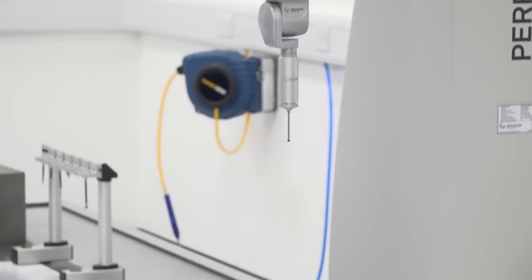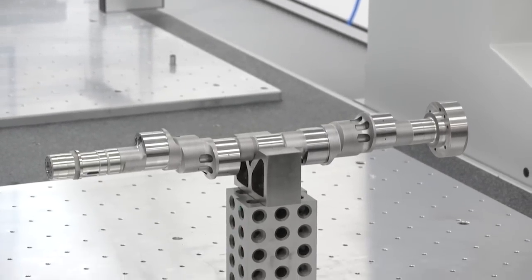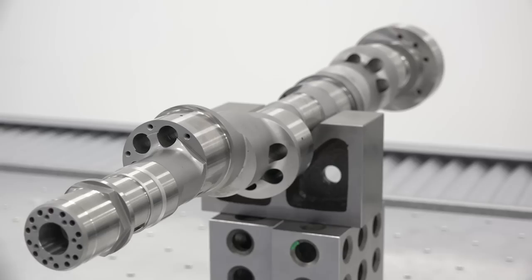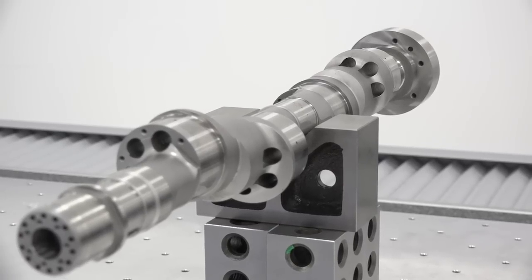And you talk about 5-axis machining, so you're probably talking about small prismatic parts potentially, but this machine gives you the capacity to measure some of your larger plate work and parts as well? That's correct. There are certain examples where we do fill the table, and there's three-dimensional geometry we need to check.